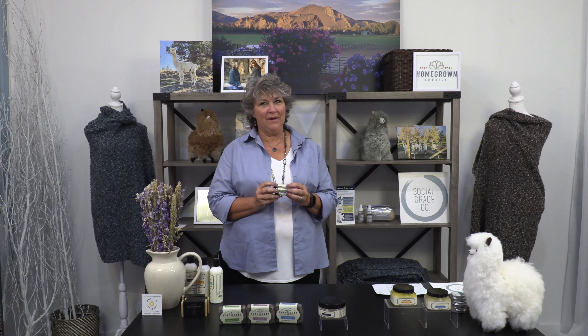Hi, I'm Stacey Chavis with Homegrown America, part of the family of brands here at SocialGraceCo.com. I'm really excited to share with you this three-pack of lip balms from Ben's Soap Company.